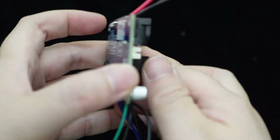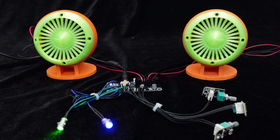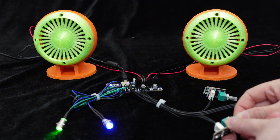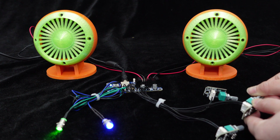Once all the wires are soldered, let's listen and see how the BDM3P performs.